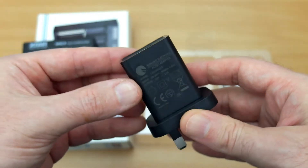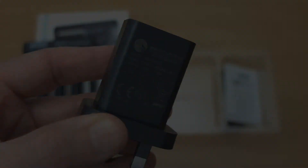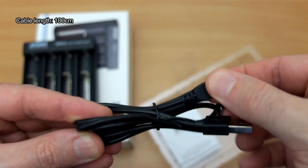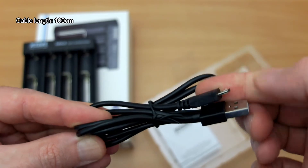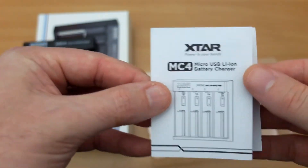You can of course use another USB source. The cable length is around a meter with the micro USB tip, so it's easy to replace if you lose it or damage the cable.